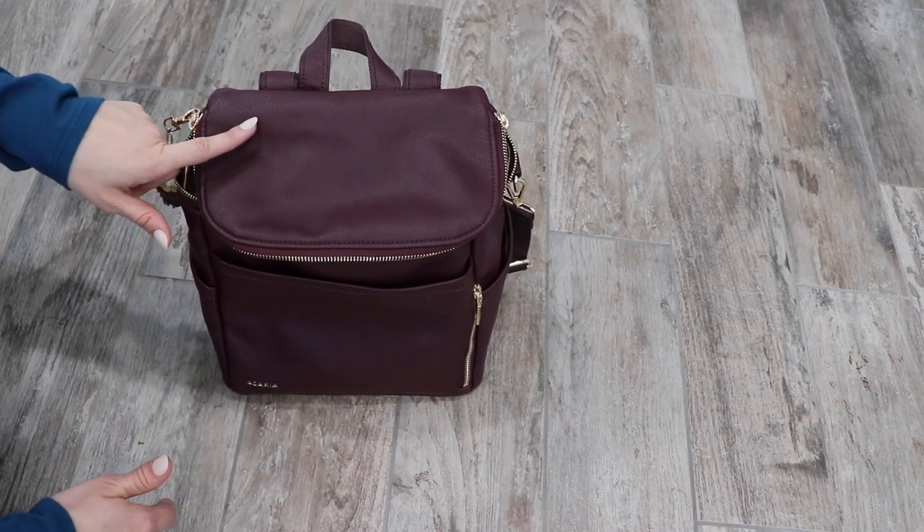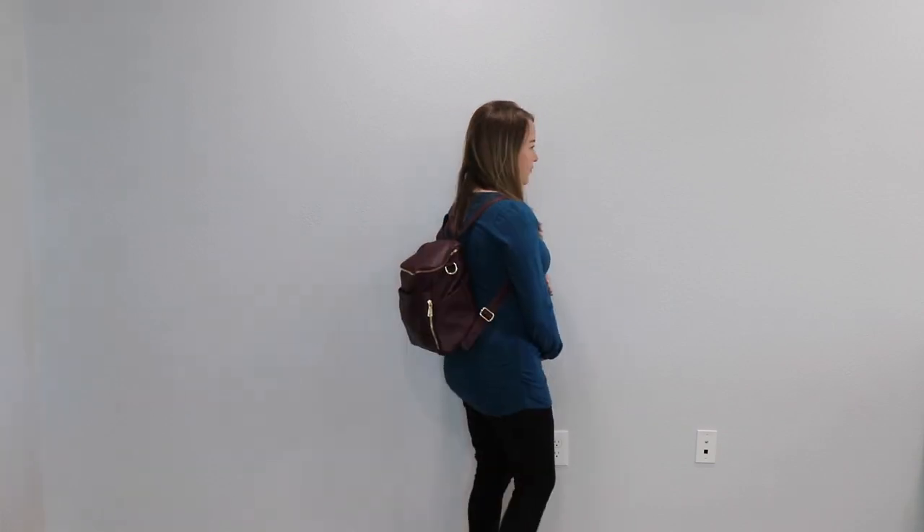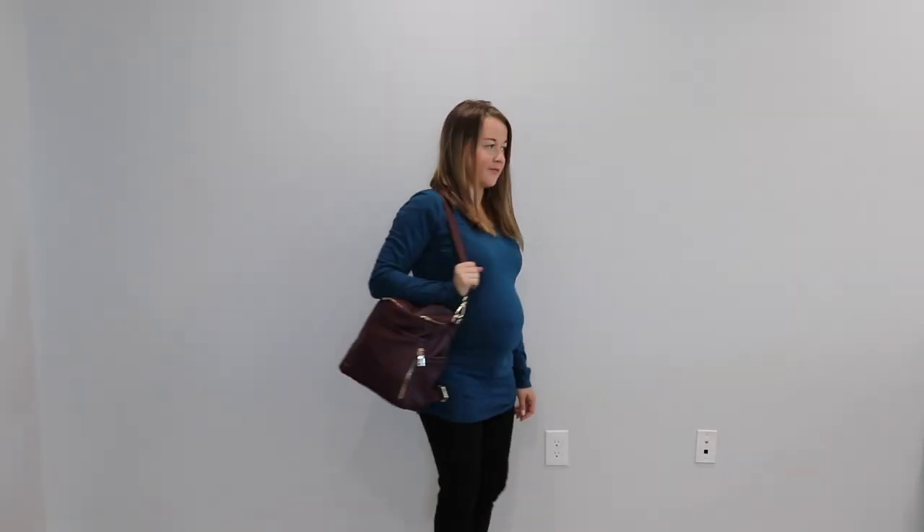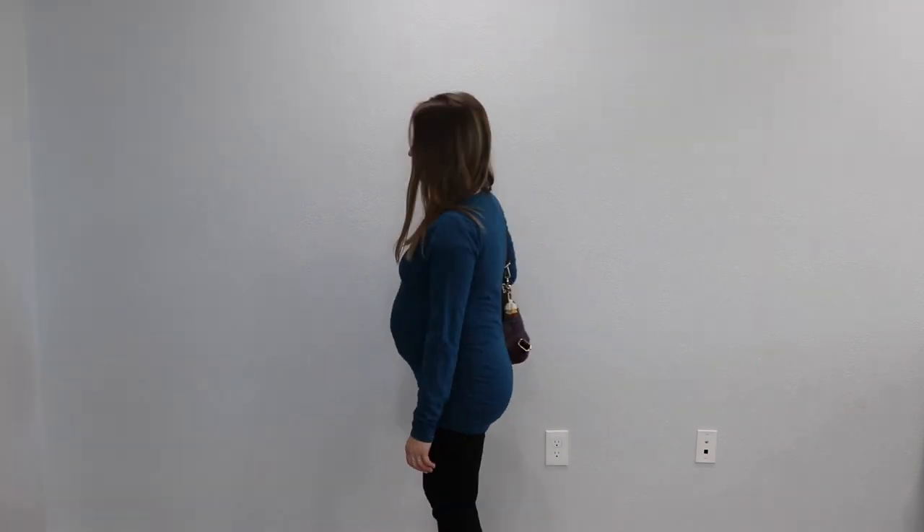I'm going to show you guys it on the body. Alright guys, so that is all for the Azaria Petite in Plum. I am hoping to get a comparison up of this bag with the other mini bags. So if you aren't already, be sure to subscribe, hit that bell, and you'll be notified as soon as I upload it. I will also try to update the description box, but life gets crazy, so just be sure to check back before Black Friday. If you guys have any other questions, just comment down below. You can always DM me on Instagram and I can snap a picture if you're wanting to see something else specific inside of this bag. I will see you guys next time — thanks for watching!